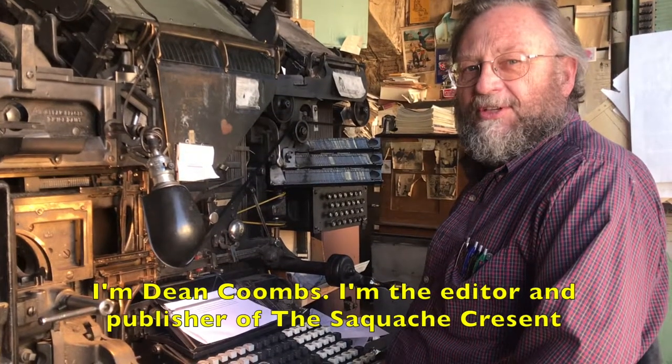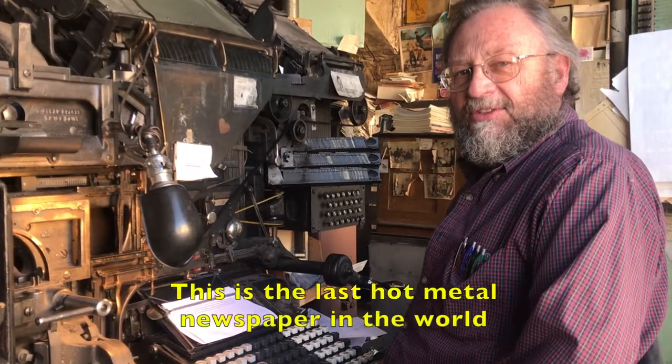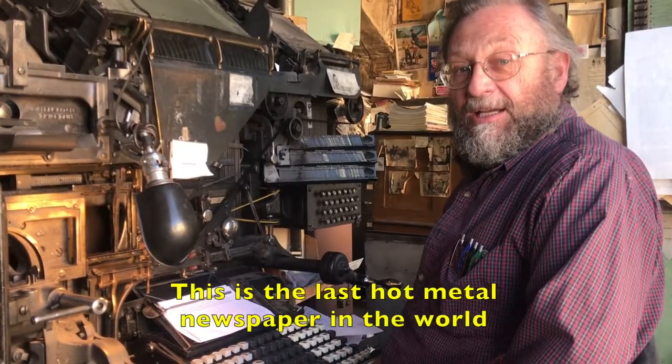I'm Dean Combs. I'm the editor and publisher of the Swiss Crescent. This is the last hot metal newspaper in the world.